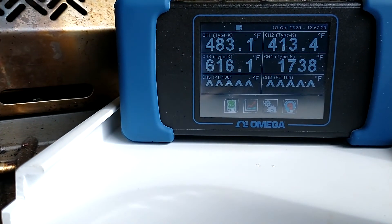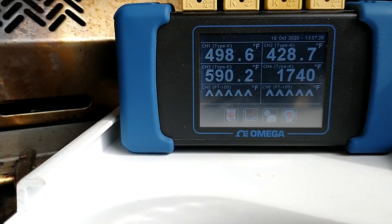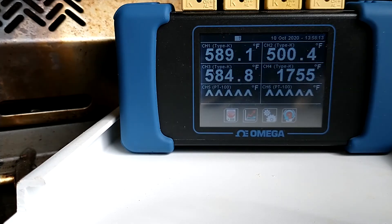Let's see where we're at now — it's climbing a little bit, I'll log some data. Those grate temperatures have a little bit of a delta but not much. The grate temperature is starting to come up; the higher temperature is the forward metal temperature and the lower one is the aft metal temperature.